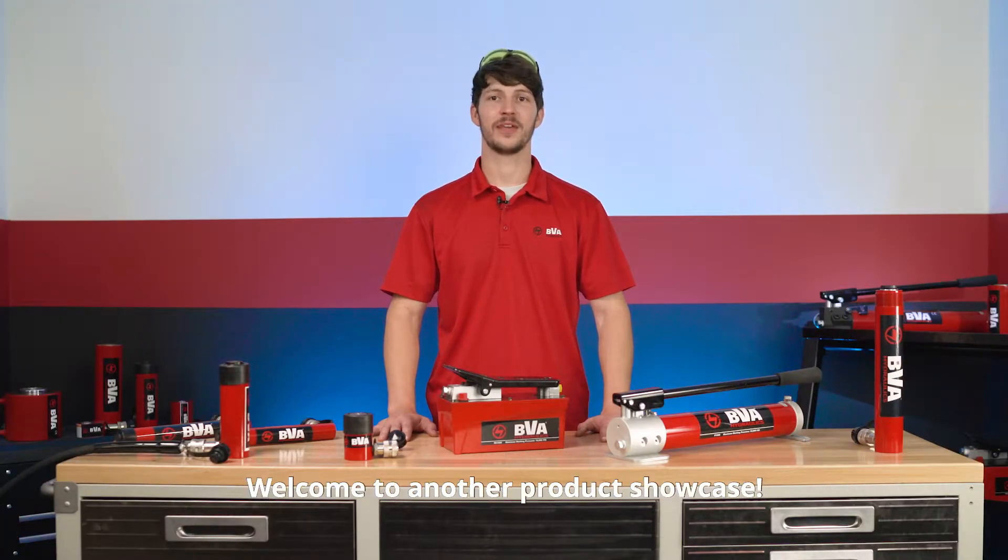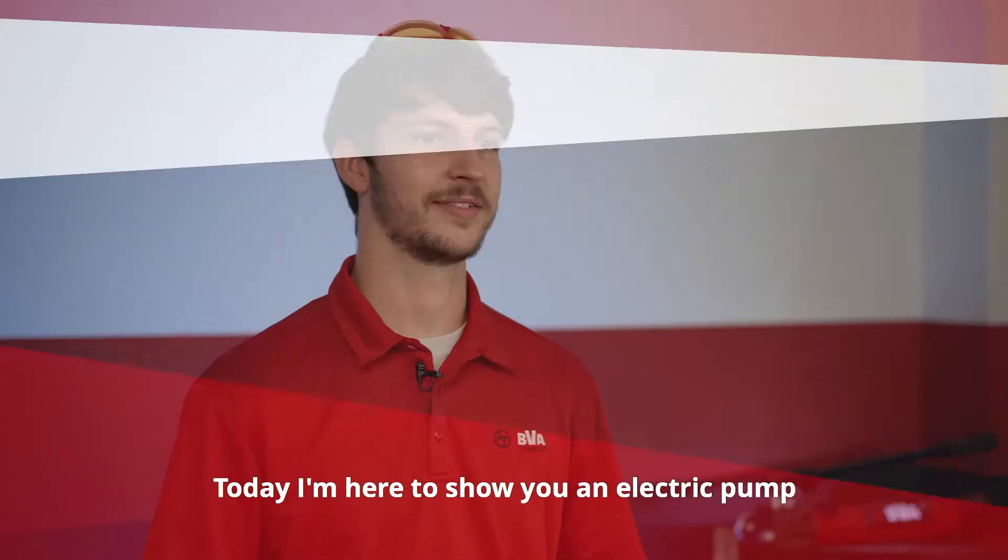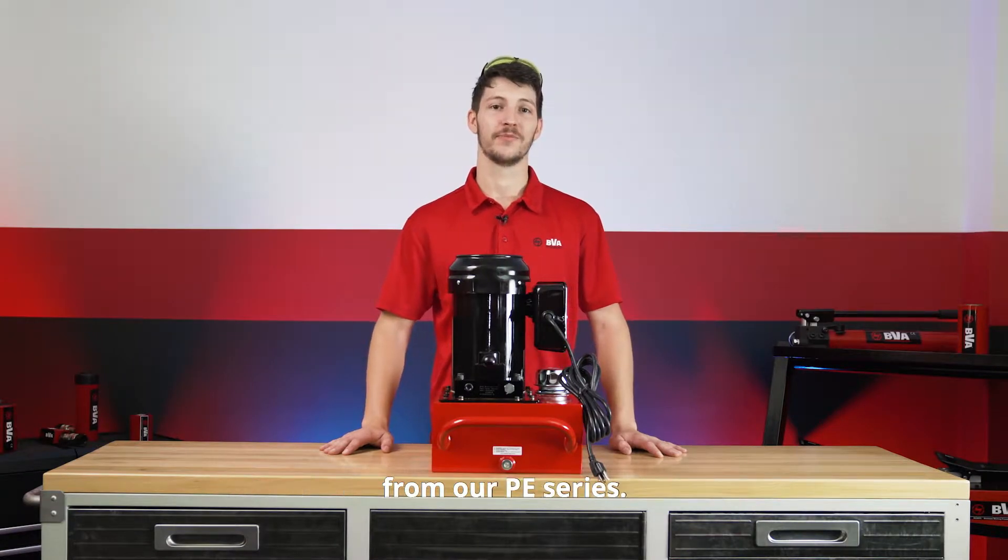Hi, I'm Chris, lead technician here at BVA. Welcome to another product showcase. Today I'm here to show you an electric pump from our PE series.